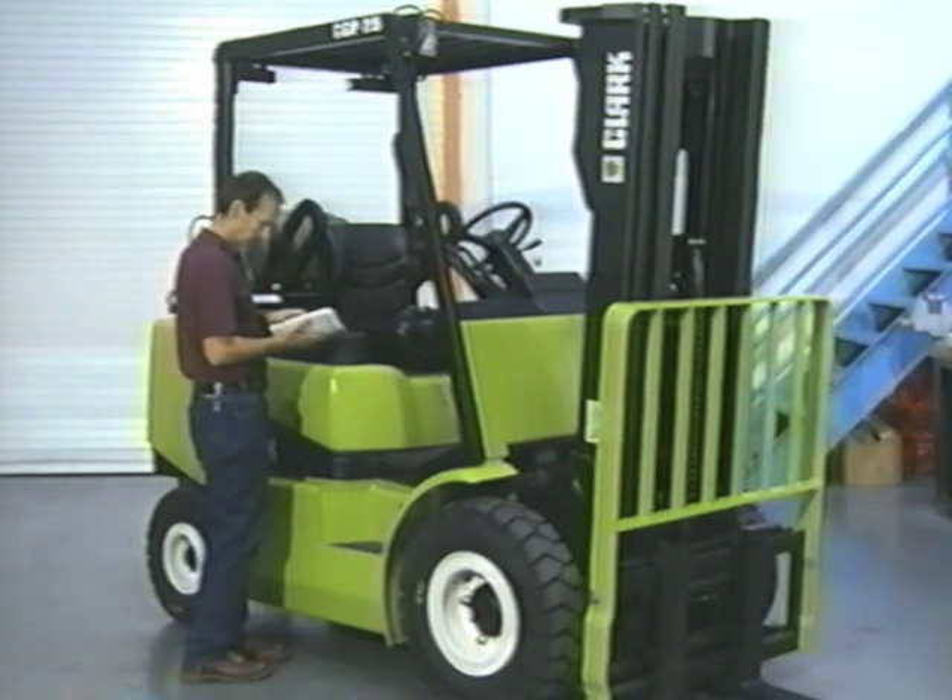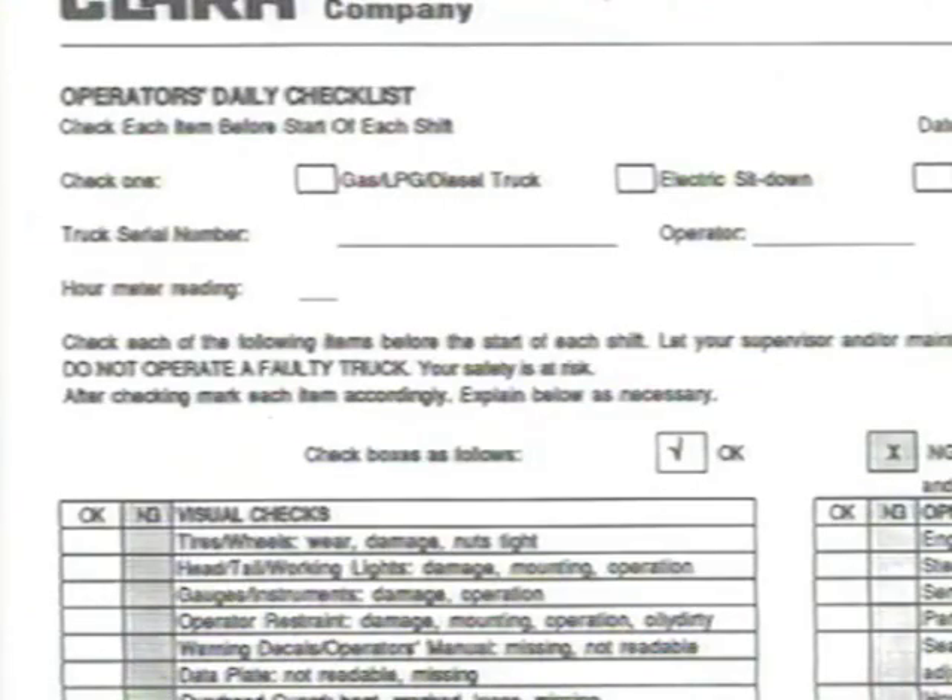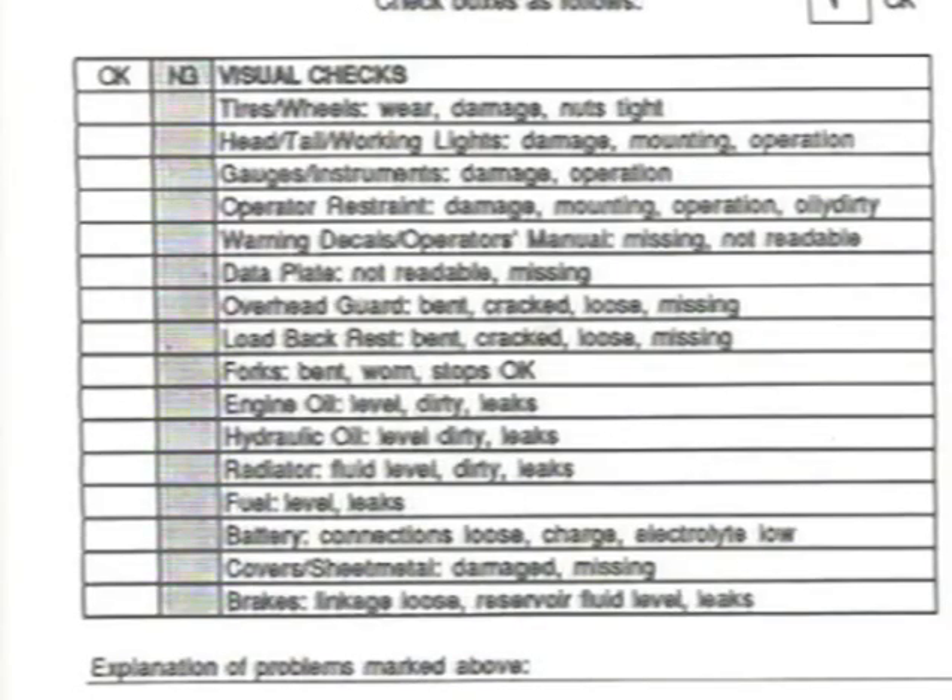A daily or pre-shift inspection is required by OSHA. Consult the operator's manual for your truck for proper instructions on the daily check, and follow these instructions carefully. Clark recommends you use a form to mark the results of your daily check and return the completed form to your supervisor or maintenance personnel, whichever is your employer's policy. It serves as a helpful check for both the person doing the check and the mechanic maintaining the truck.